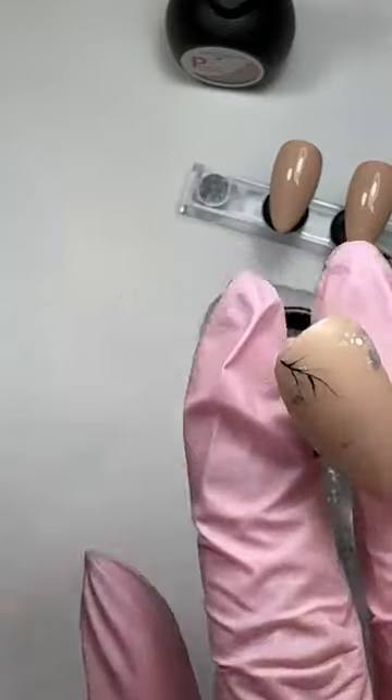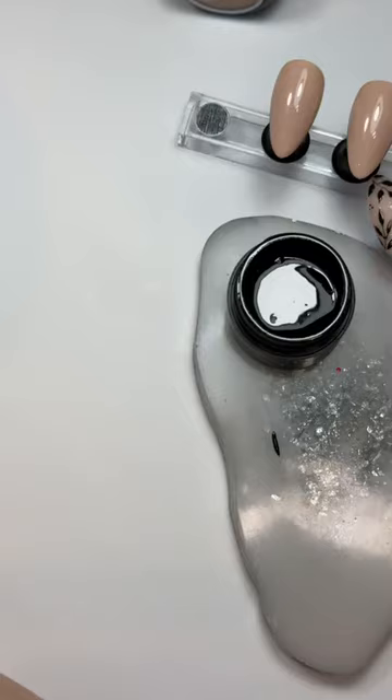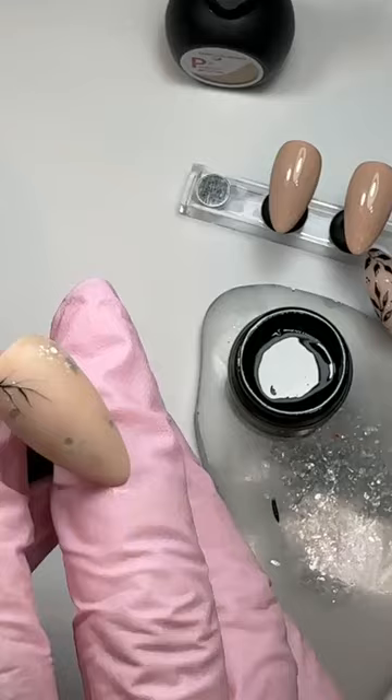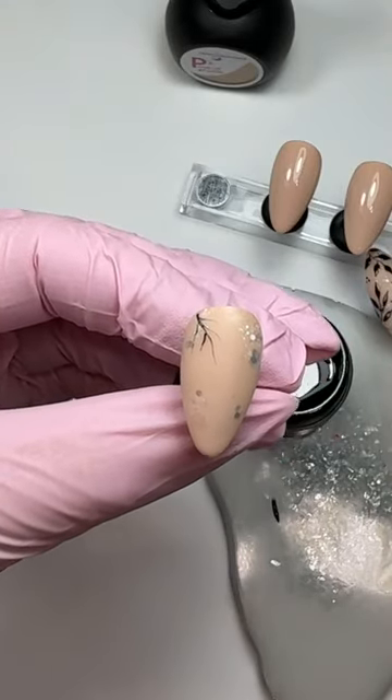When doing any intricate design, flash curing is your friend. I'm literally just popping that in the lamp just for a couple of seconds to make sure that I don't smudge it, and also if you do happen to mess up, not a problem - you can just wipe off the next bit.